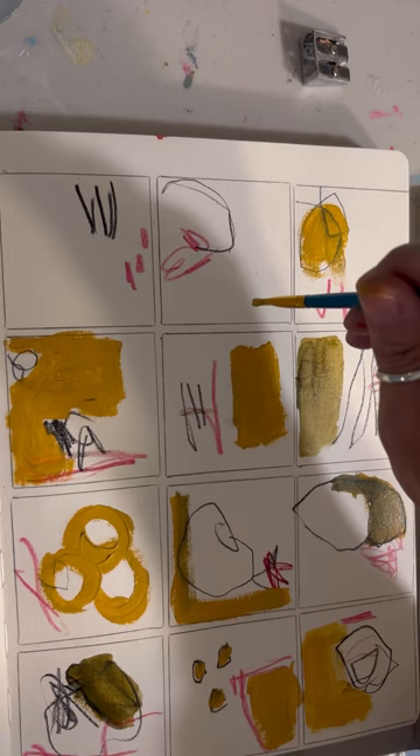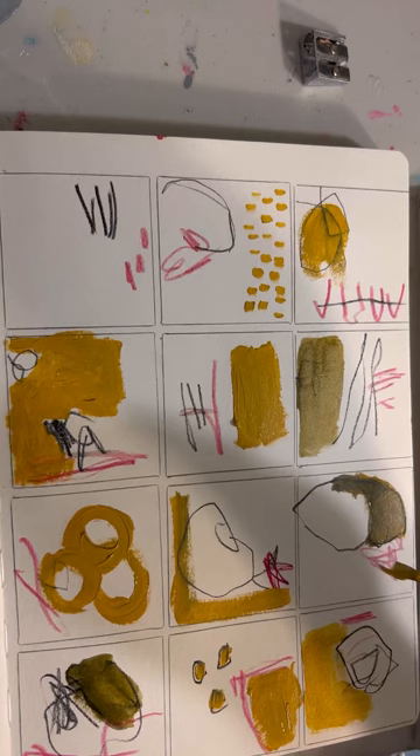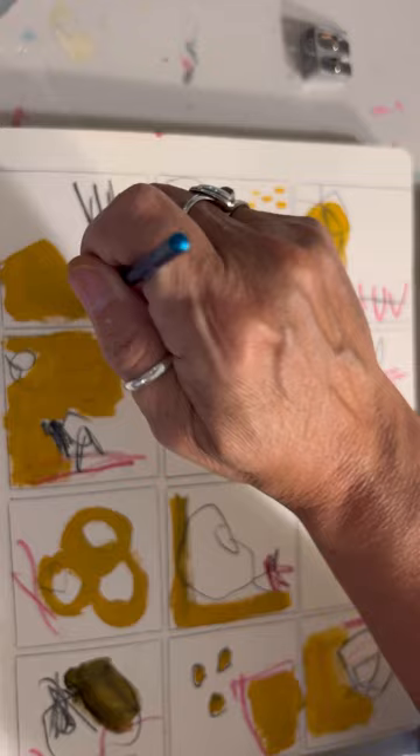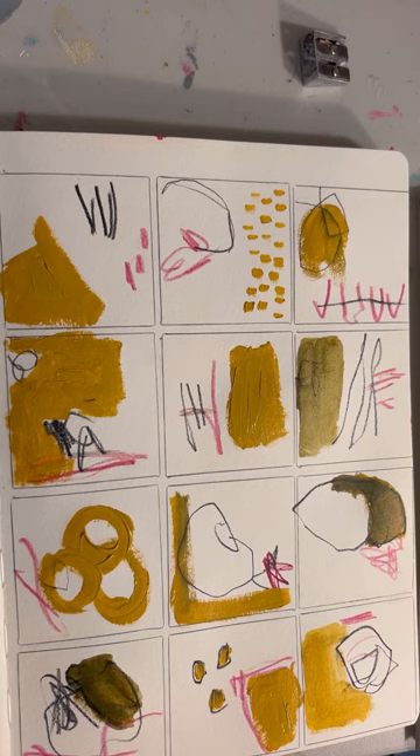I'm just continuing to randomly put marks and fill in spots without really giving it any thought. The only thing I do think about is I try not to make them all look alike. They look related but not alike. There's no identical square, but they do look like they're from the same family because I'm using the same color scheme on all of them.